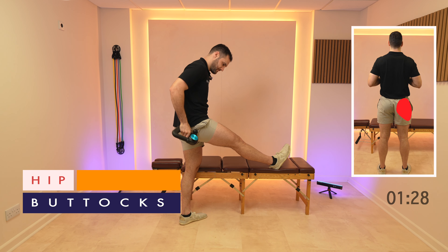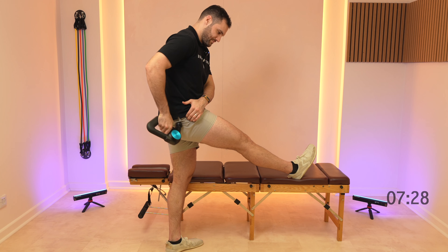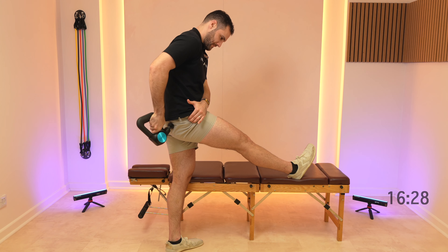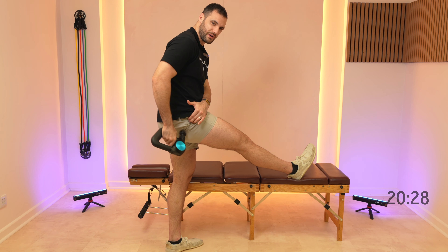Then move round to the glutes. There's a bony bit on the side here that we're gonna just work around in like a C shape, working on all the belly of the muscle and trying to avoid the bony bits.